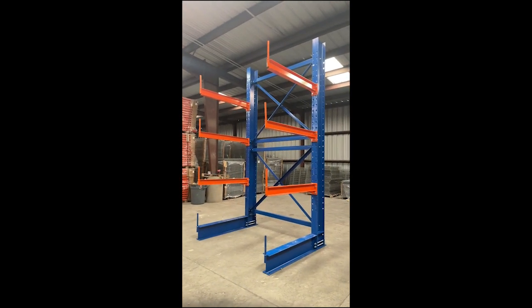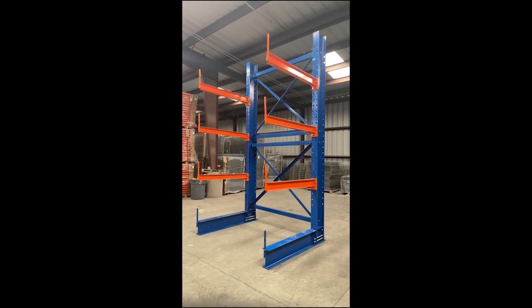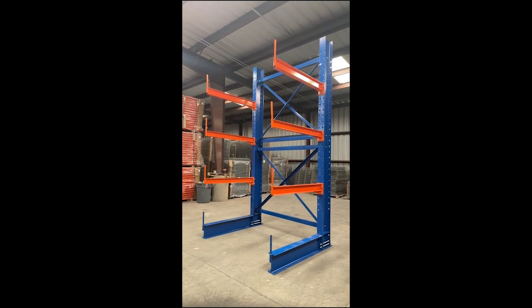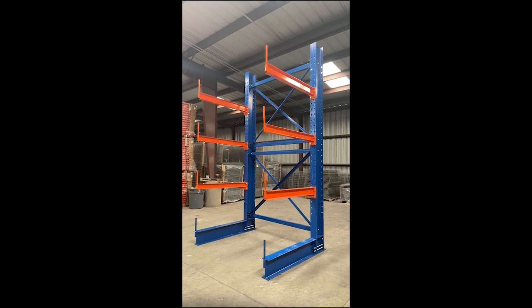So that is the 12-foot tall, 48-inch arms, 48-inch bases, 6-foot x-brace cantilever system. Call us if you have any questions regarding purchase or assembly. Thank you.